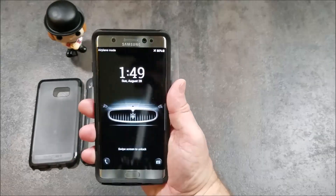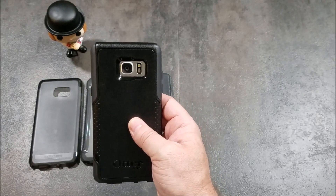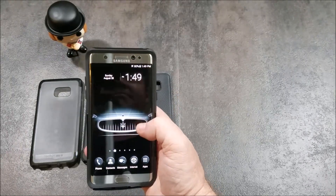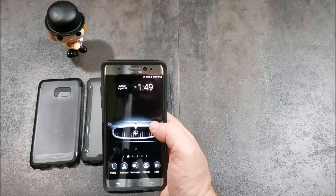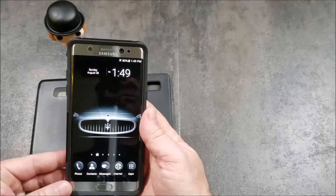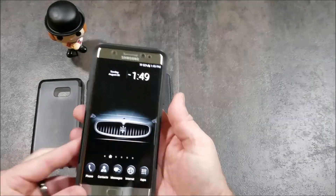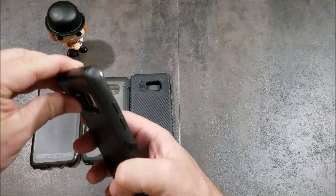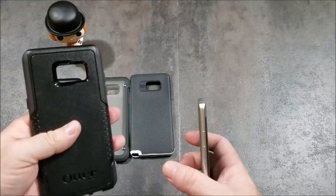The OtterBox does add a decent amount of weight and bulk. If you're in construction or a job where you might be dropping your phone a lot, this is an ideal case. For me, I'd use it at the lake or somewhere with rough terrain and rocks. But for everyday use, I don't think I'd want the extra weight and bulk. For pure protection though, this is the one.